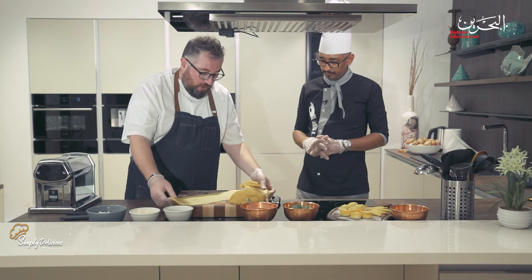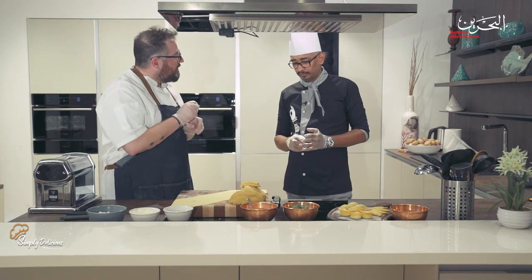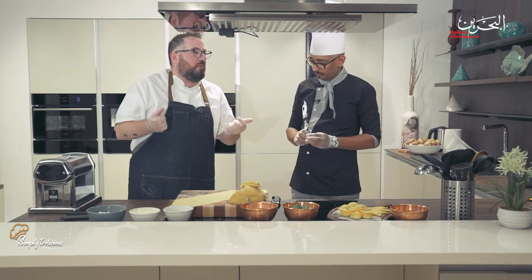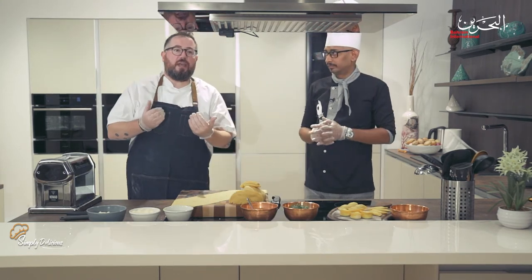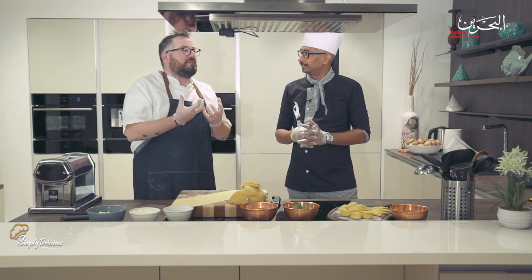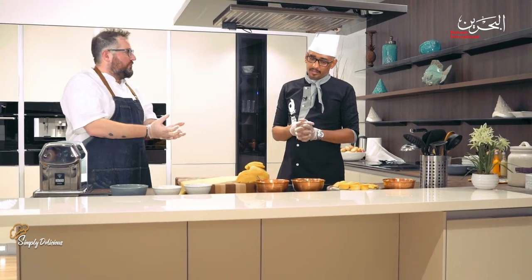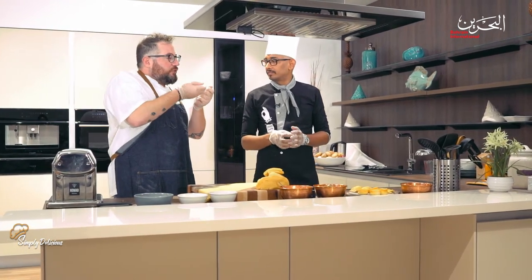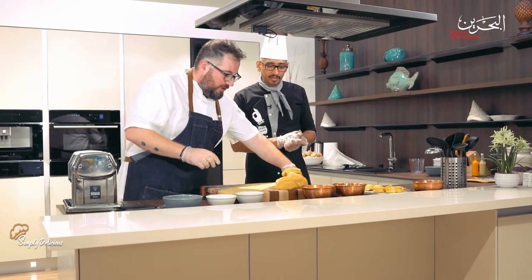There are three main long pasta widths: pappardelle, which is super wide; fettuccine; and tagliatelle. You might wonder why different widths matter — in Italy we use different shapes for different sauces. If you have a rich sauce like a ragu or wild meat, you need a very thick pasta to balance the flavor. For something light like a mushroom sauce, you want something thinner so it works together with the sauce.